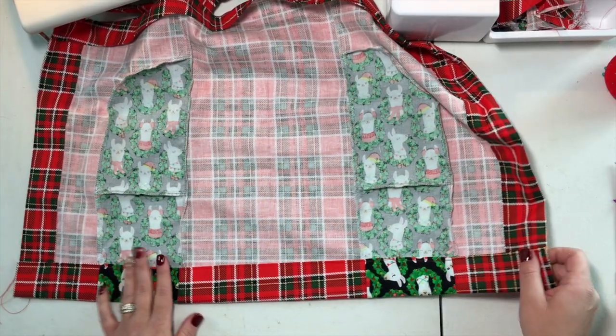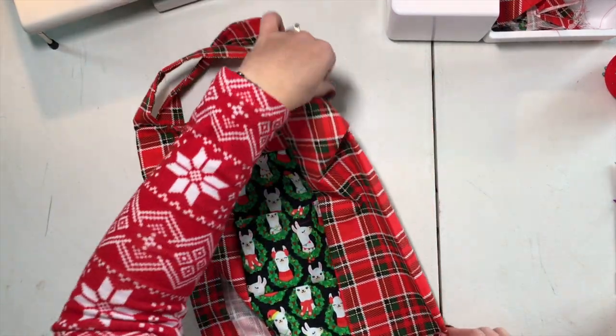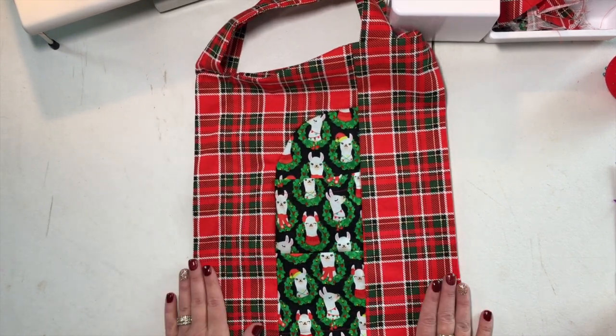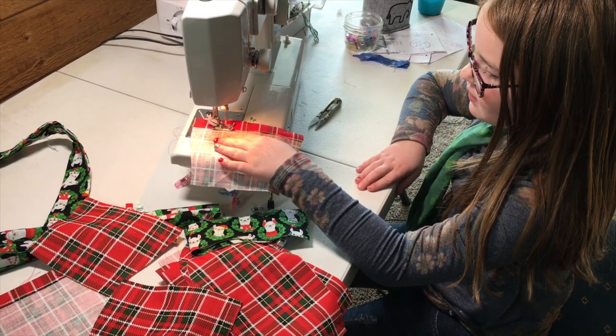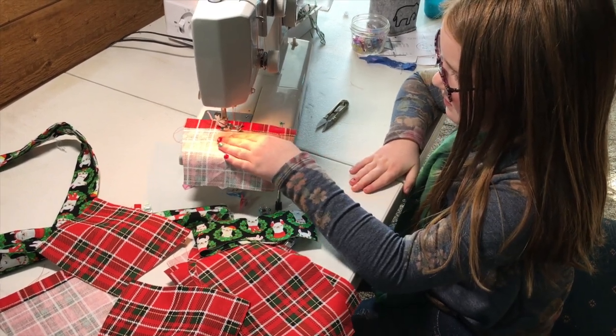Once you've stitched along your bottom hem, you are all done. You've created a cute apron — it's great for any season, but a lot of baking is done around the holidays, so that's why we thought this would be a perfect time to come out with a freebie apron pattern. This is a great pattern to get your kids involved in — it's very simple and straightforward and they'll have a lot of fun sewing it along with you. Let us know down in the comments what your favorite thing to bake is for the holidays. Hit that subscribe button so you don't miss out on any of our upcoming videos. Merry Christmas and Happy Holidays — we'll see you next time!